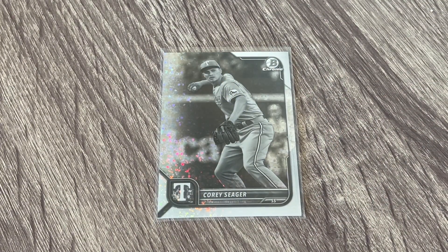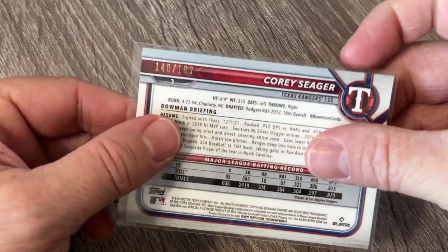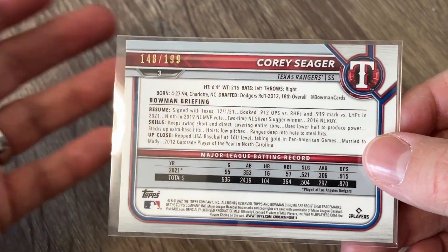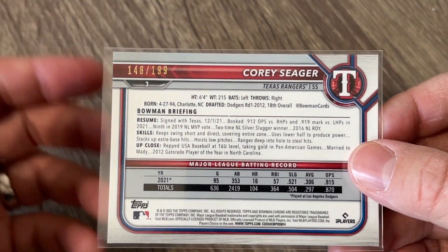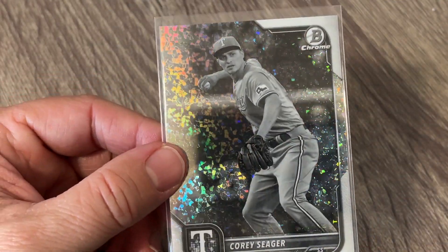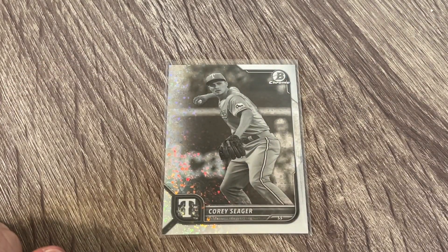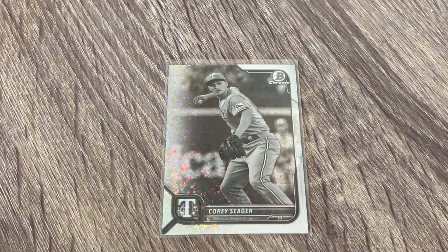I just wanted to pop back in here real quick. I was sorting my cards and got to this Corey Seager and flipped it over. So it looks like the black and white diamonds are numbered to 199 if they are in that first 100 — meaning major league baseball players or rookies. The prospects are not numbered. Just wanted to come back in to let you know that since I was talking about it quite a bit. Now back to your regular scheduled program.